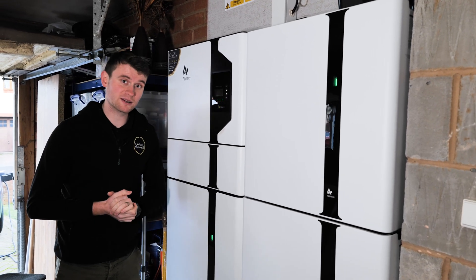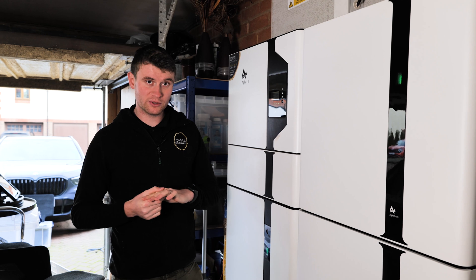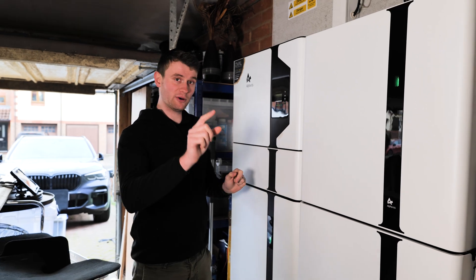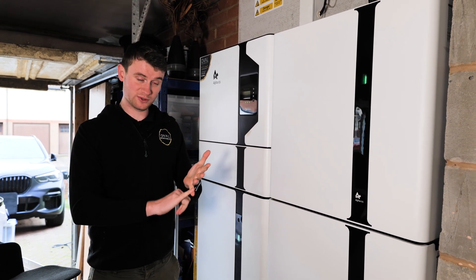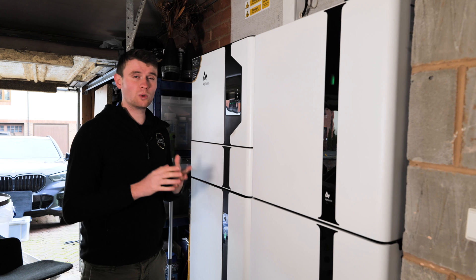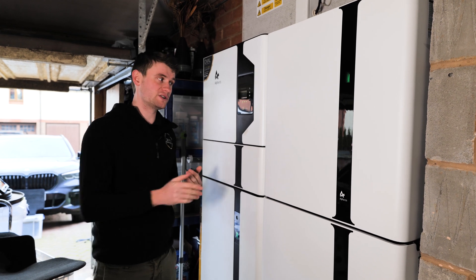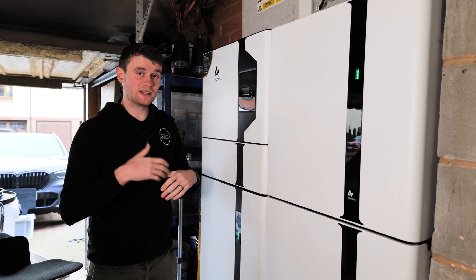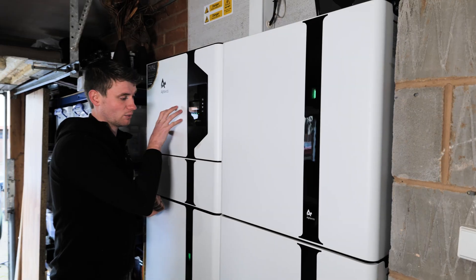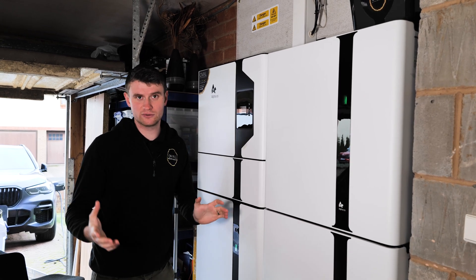It's almost like a wall of batteries and sits really nicely without impacting much on the garage space. Now, touching on the UPS side — UPS stands for Uninterruptible Power Supply. The power for those two circuits, the upstairs sockets and house lights, gets wired straight through the battery. One limitation is that those two circuits can never collectively draw more than 4.6 kilowatts, which is the inverter capacity.